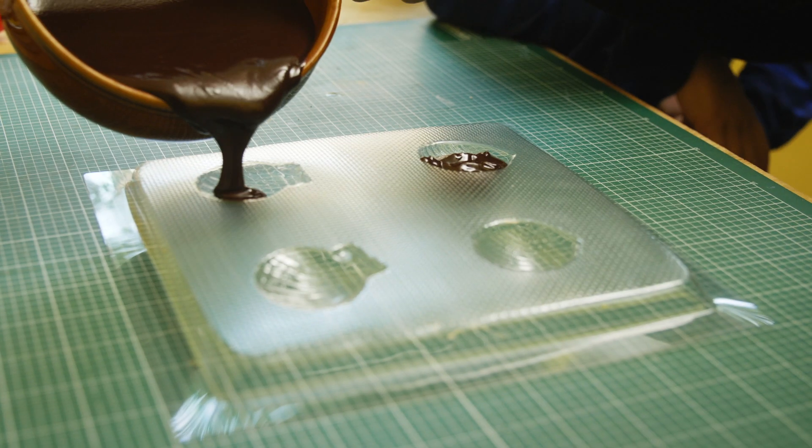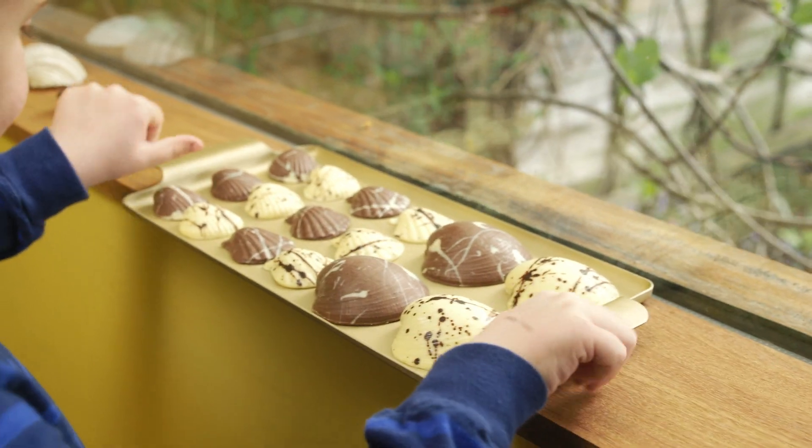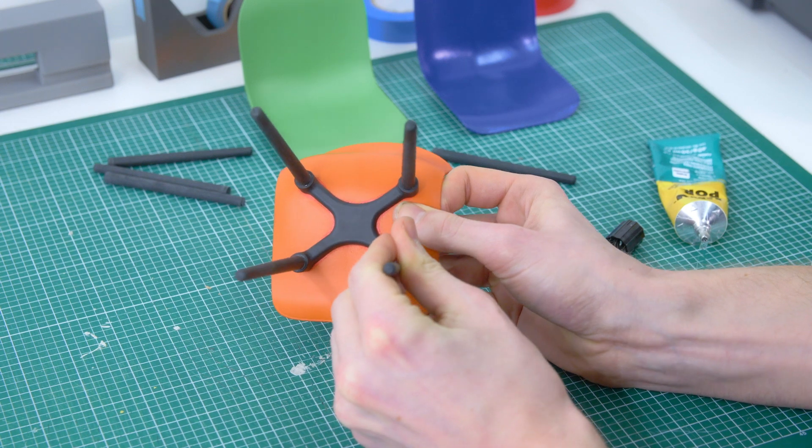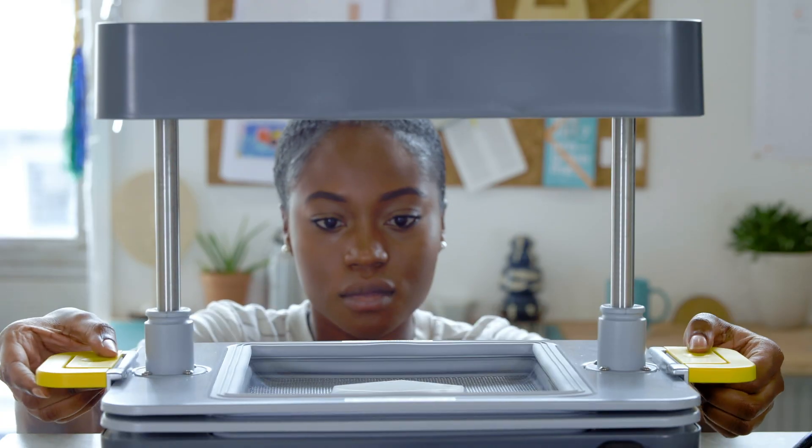Turn things lying around the house into tasty treats or create the perfect prototype on your schedule, to shape your vision your way.